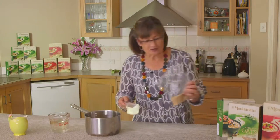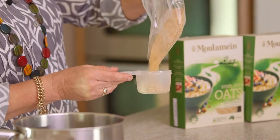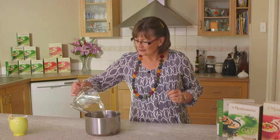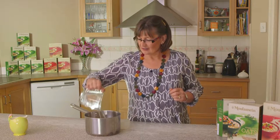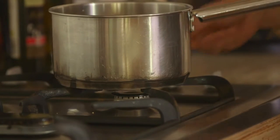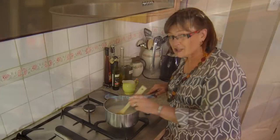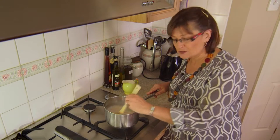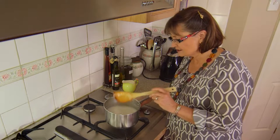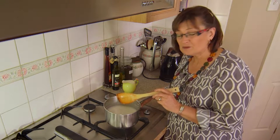For two people, I'll use half a cup of oats in the saucepan with two cups of water. It's super easy to cook porridge. Things to remember: stir occasionally to prevent sticking to the bottom of the pan. When it boils, reduce the heat and cook for 10 to 15 minutes.